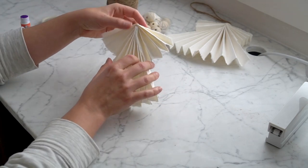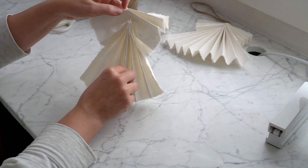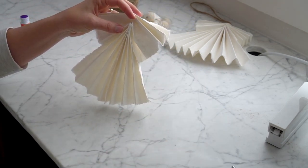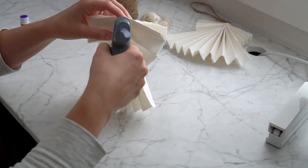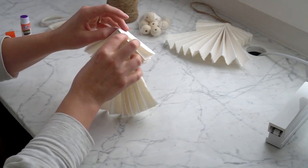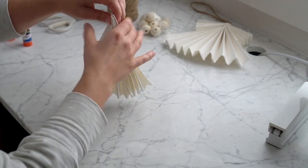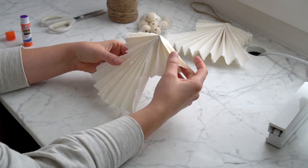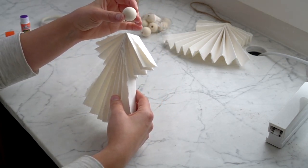Once that's dry, before we glue on the head — if you notice, these will still open up — so I just take my glue gun and dab just a little bit of glue at that crease so that those stay nice and closed. If you were doing these for kids, that wouldn't be too necessary, but I'm hoping to make these angels to last.